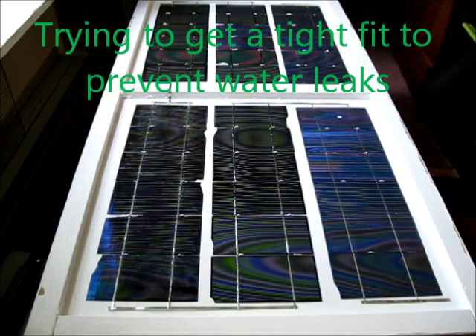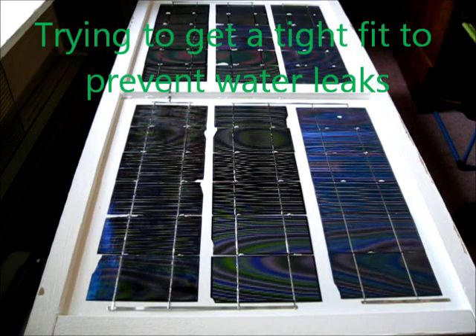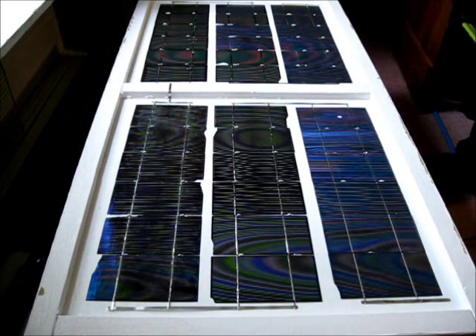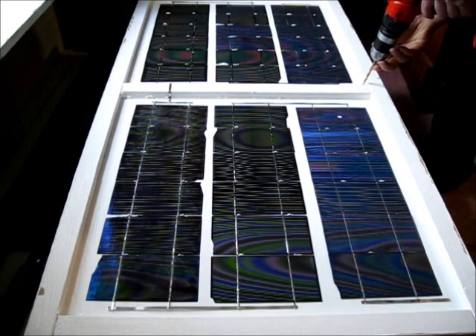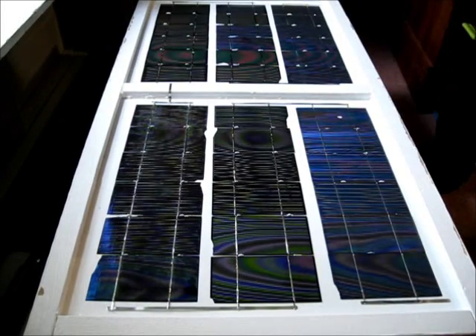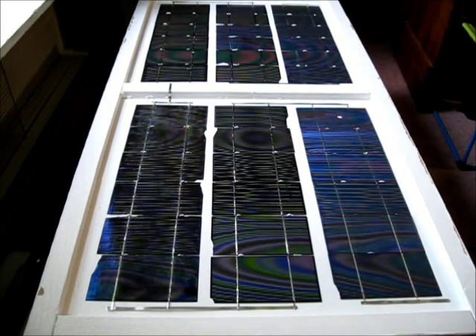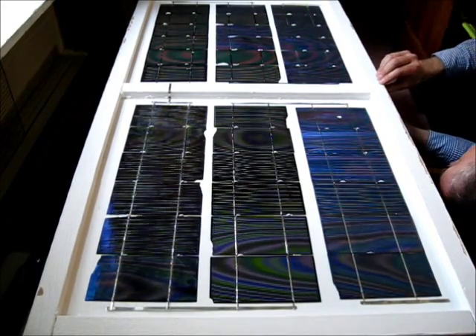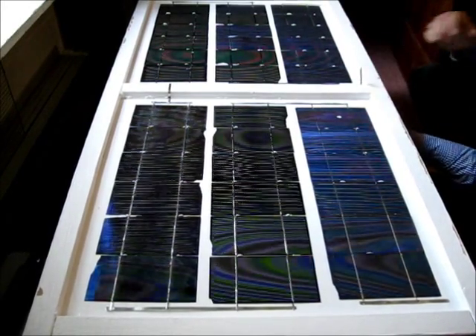Might have to make the hole a little bit bigger. I don't want to go too big, so I don't have such a large hole to fill up later. Perfect.